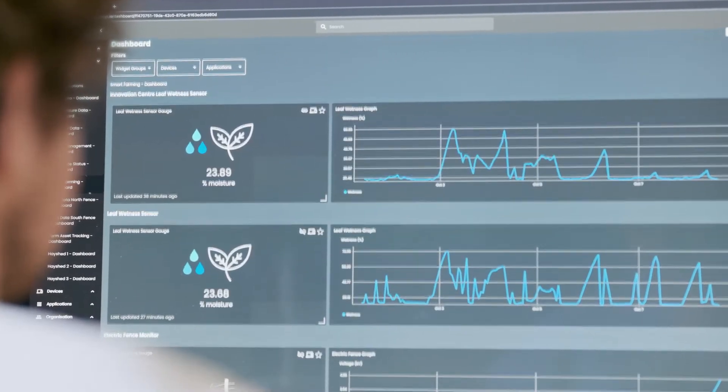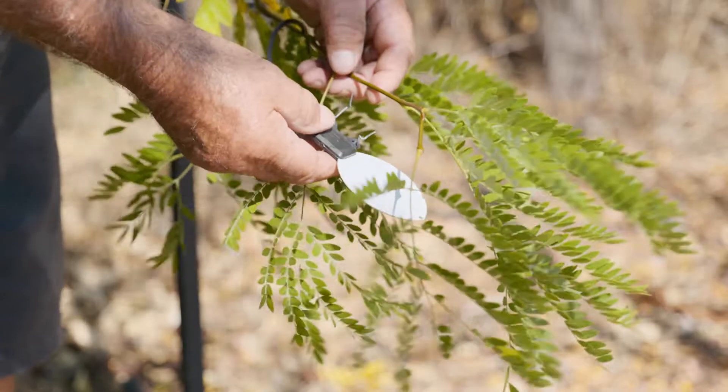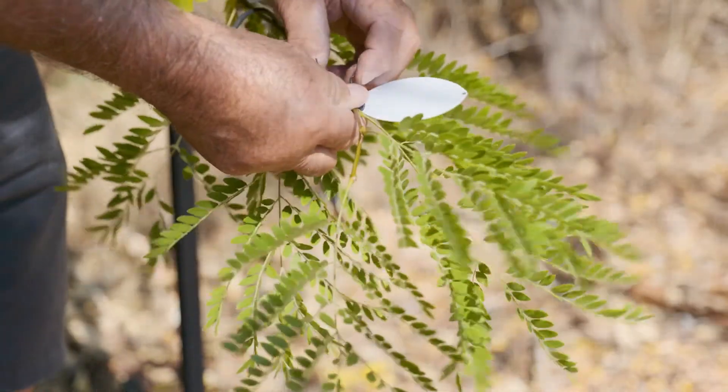Get accurate reporting on leaf wetness with connected sensors and our award-winning telemetry node, the Insight Blue node. The leaf wetness sensor has been configured to plug straight into the Blue node to give you reporting onto your phone or device through the Insight app.